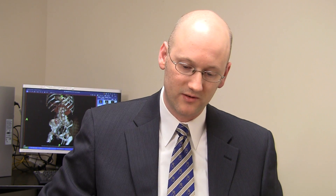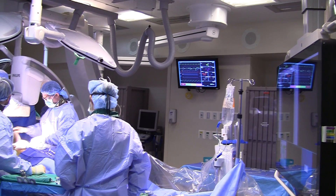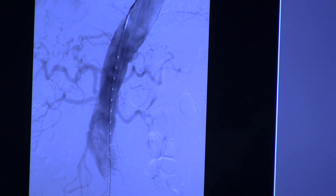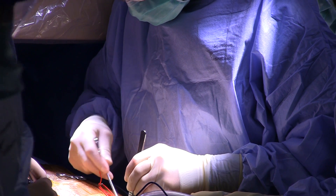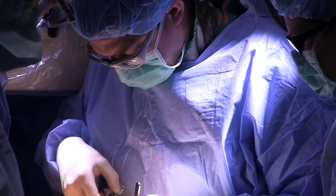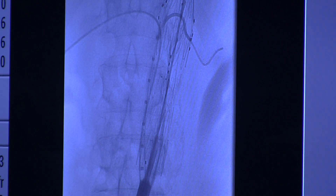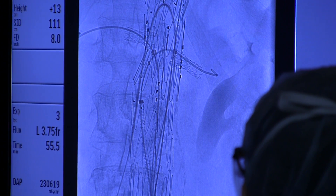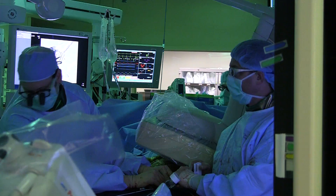We open the arteries, put the wire and a little tube over the wire, and subsequently put dye into the blood vessel to see what the anatomy is — to figure out where those renal arteries are and where the seal zone is for the graft. Then we bring our device, which is compressed into a tube about the size of a pencil, and thread it all the way up into the abdomen to the aortic aneurysm. We then push the graft outside the constraining tube, which springs open and relines the inside of the aorta.